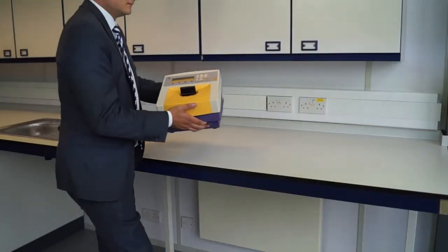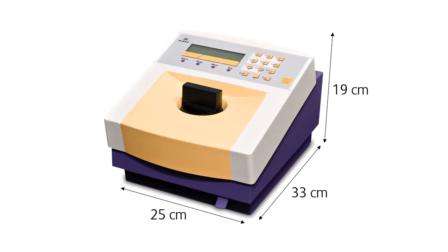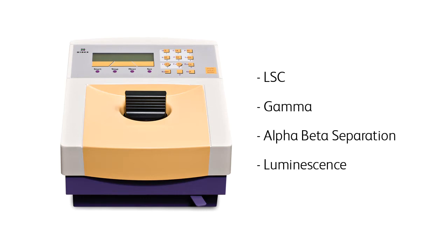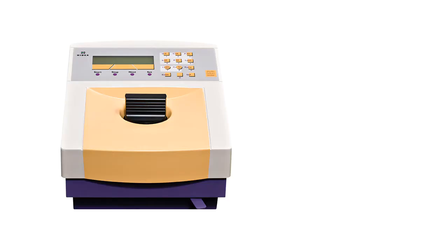The Triathla is a portable and compact instrument for measuring radionuclides. There are various models available for liquid scintillation counting, gamma counting, alpha beta separation, and luminescence. The Triathla is a very well respected instrument — there are over 1,500 units that have been shipped worldwide.